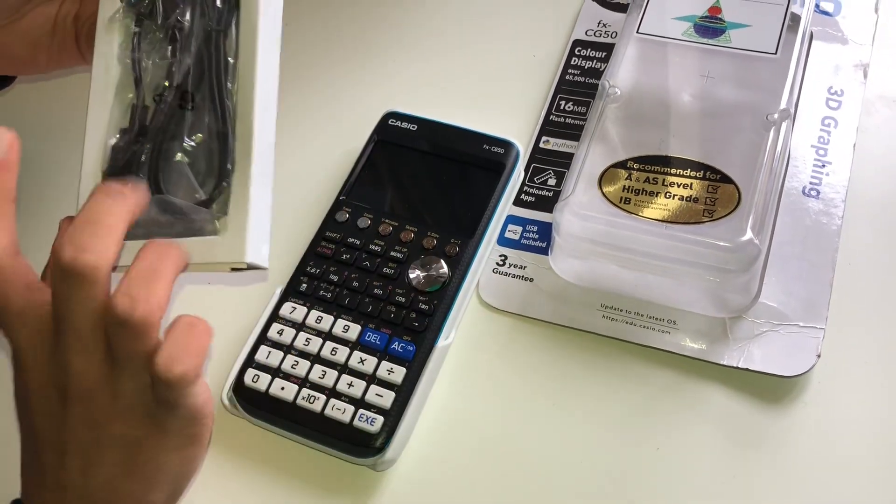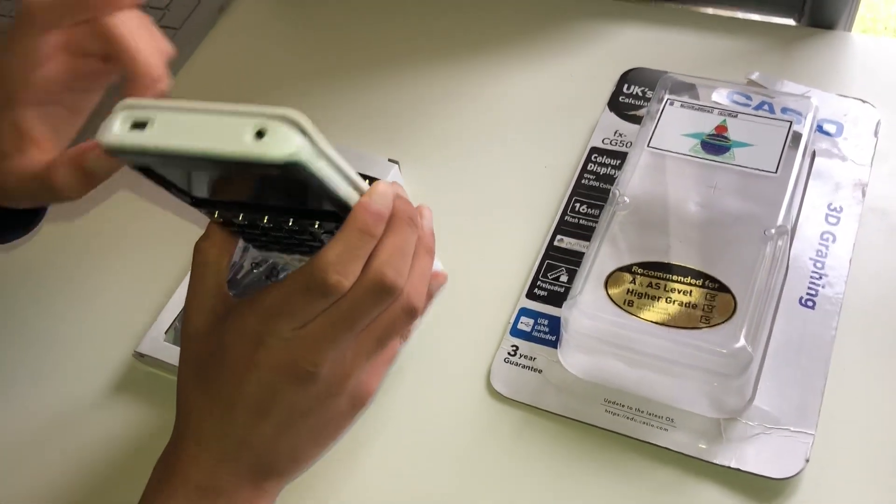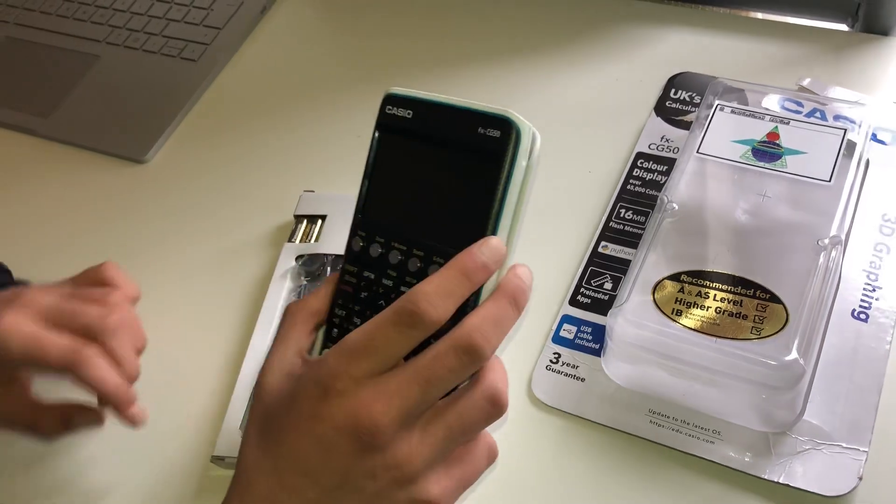It comes with a USB charging cable and batteries, so if you want to charge it you can charge it from here, or you can put the AA batteries in the back and it will still work just fine.